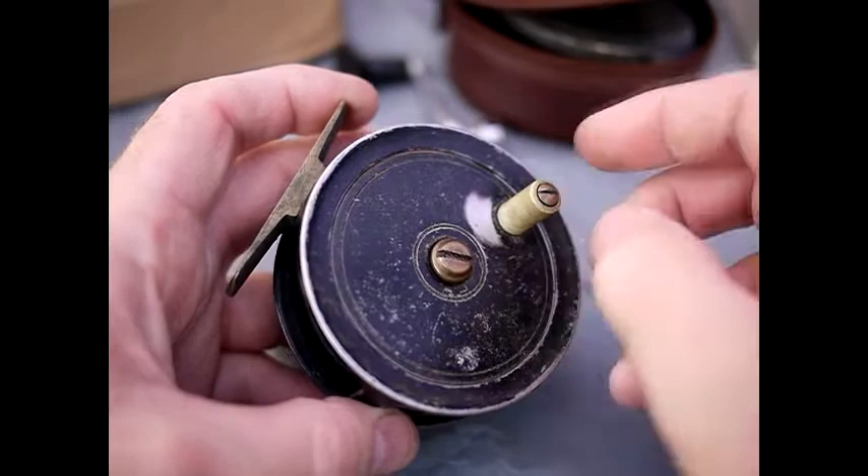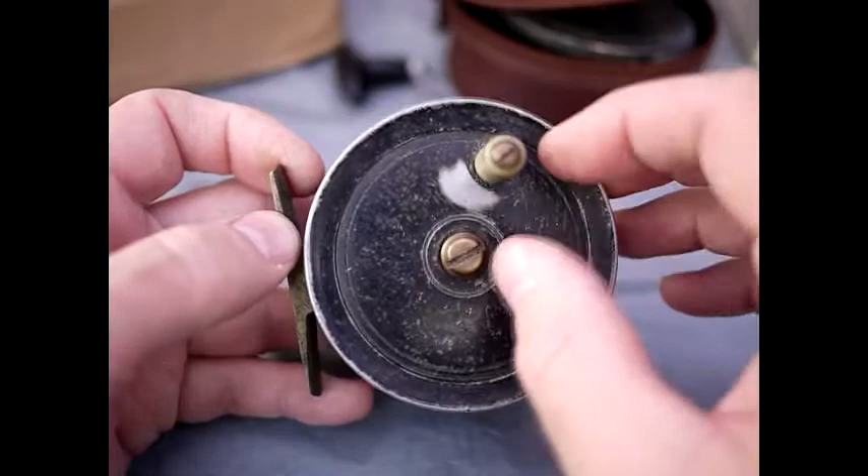Well folks, welcome to the latest video in the series of buying vintage fishing reels. I've got a new batch of reels in and I just thought I'd go through them and show you what was going on.